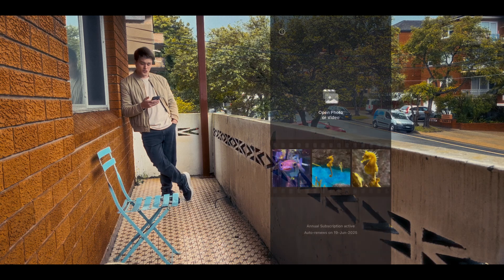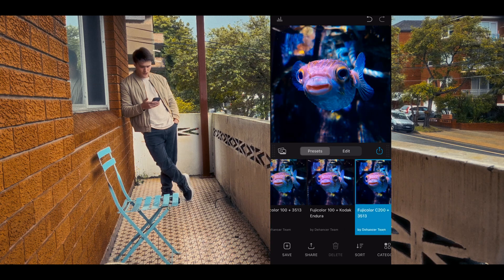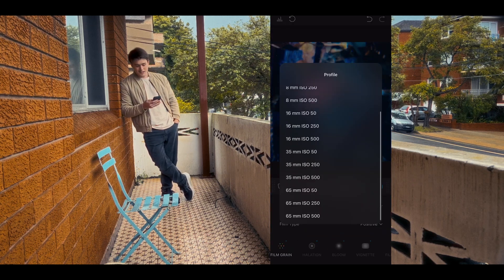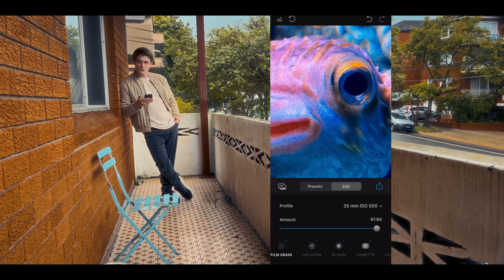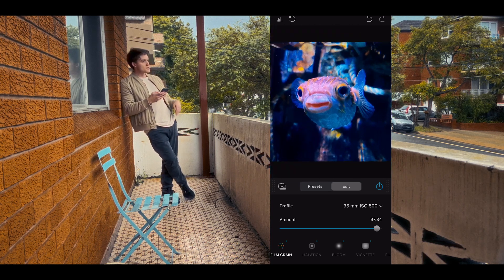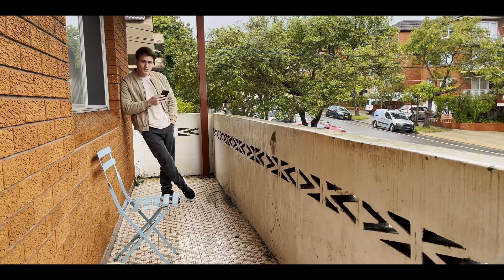The Dehancer team also asked me to have a look at their iPhone app. It works almost exactly like the plugin — all the same features, just for videos and photos on your phone. The biggest use case I see for it is removing the iPhone look from your content. I'm not going to be editing short films on my phone, but if you're out and about and want to capture some great shots, it's a great way to do that. Works perfectly on video too.